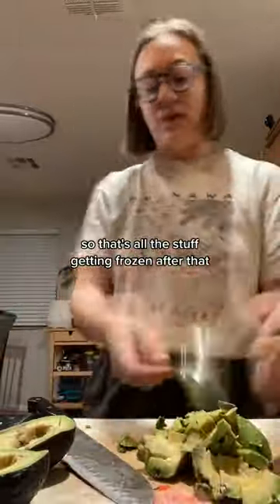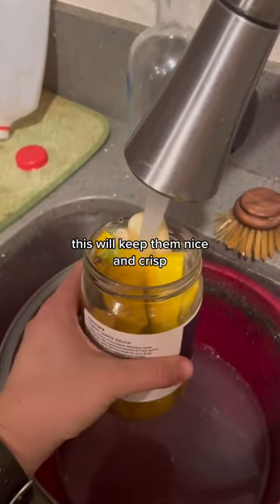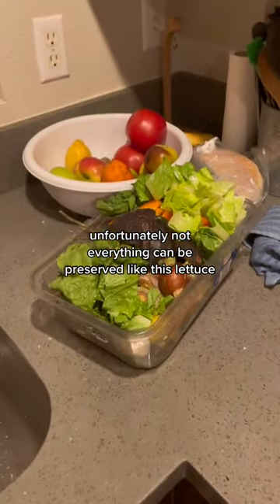After that, I chopped up a carrot, put it in a jar, covered it with water, and then it's good to go to stay in the fridge. This will keep them nice and crisp.